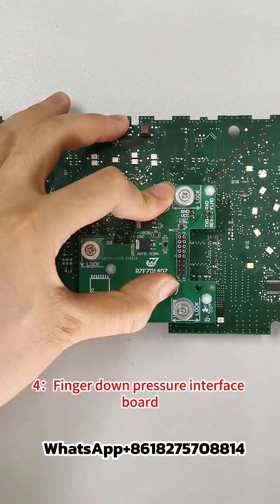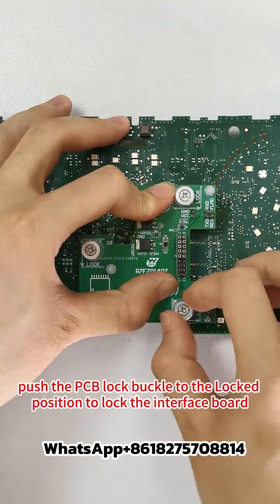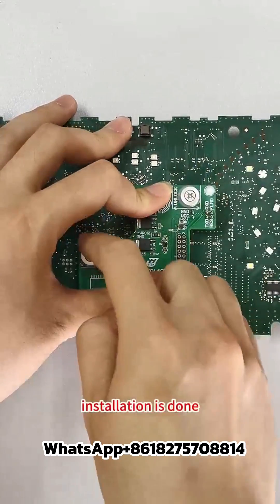Step 4: Apply finger-down pressure to the interface board. Push the PCB lock buckle to the locked position to lock the interface board. Installation is done.